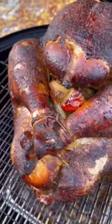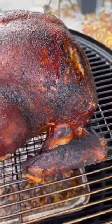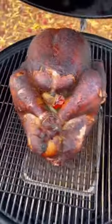After the turkey breast reaches 165 degrees, remove the turkey from the smoker and rest for at least 30 minutes. Carve and enjoy this ultra juicy and moist turkey this Thanksgiving.